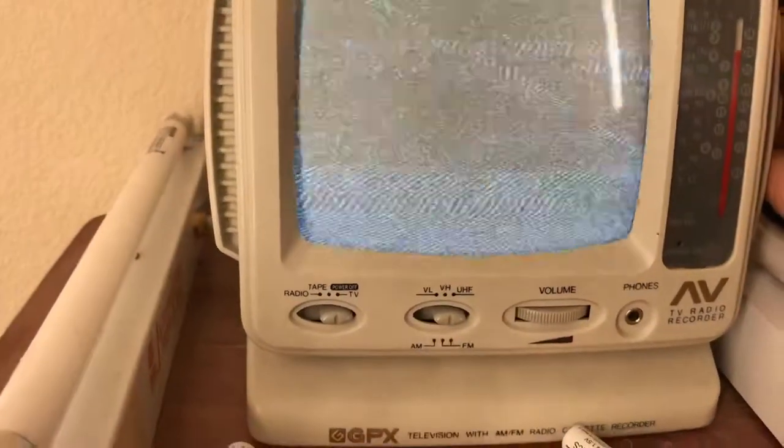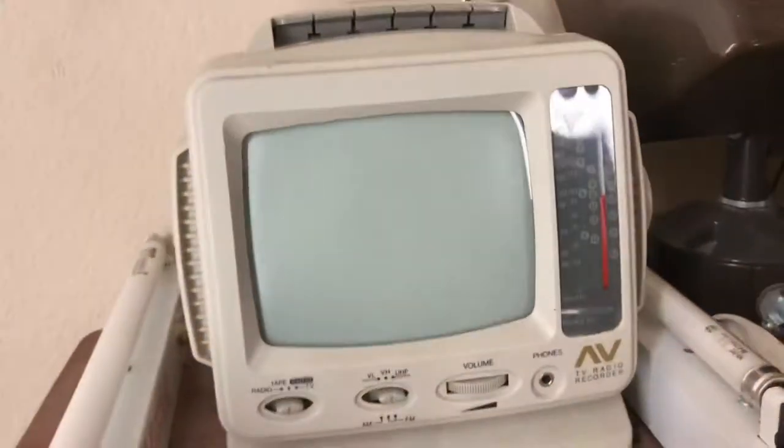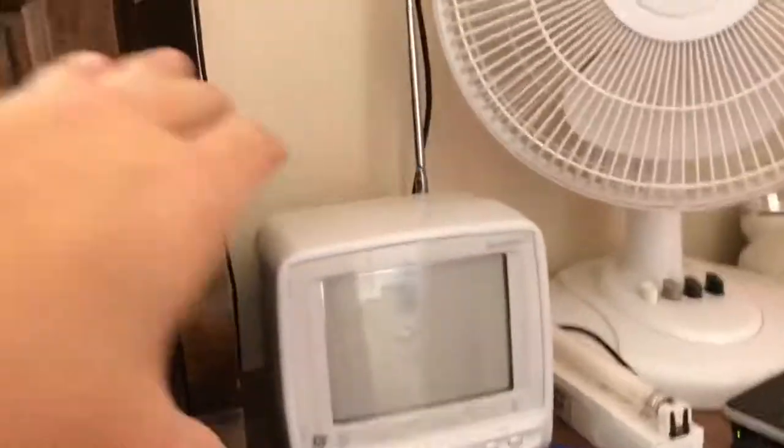I'll do a dedicated video of these TVs eventually. You can see the camera is blinking the screen out — it's not doing that in person, it's a solid image to my eyes. It's just the way these CMOS cameras work because they don't have CCD cameras anymore. That's channel 30, and then channel 55 — there we go.